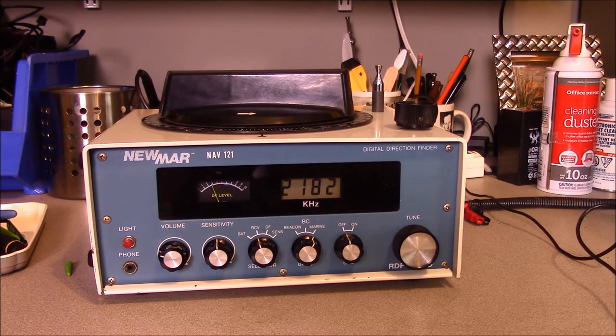I am pleased to be able to add this to my collection. This is an excellent example of a commercial quality marine direction finding radio of its vintage, and I'm very glad to be able to add it to my collection. I hope this helps. This is Brad from Survival Comms — until next time.